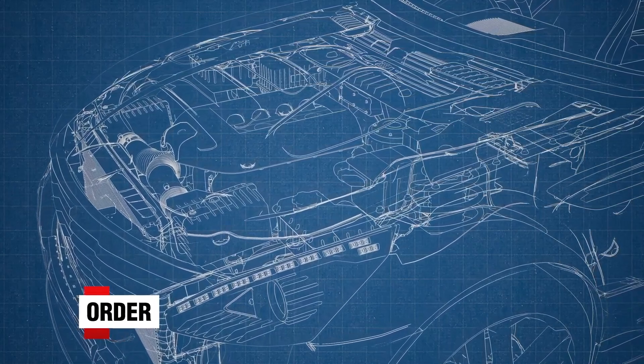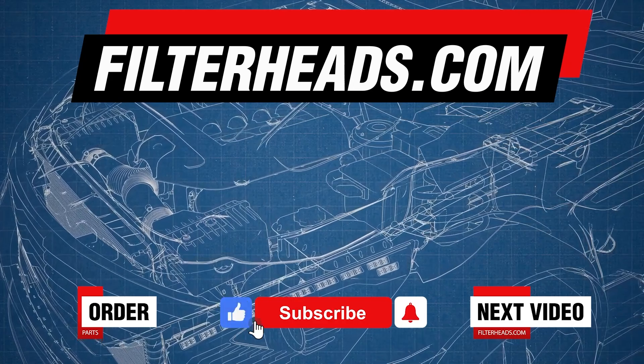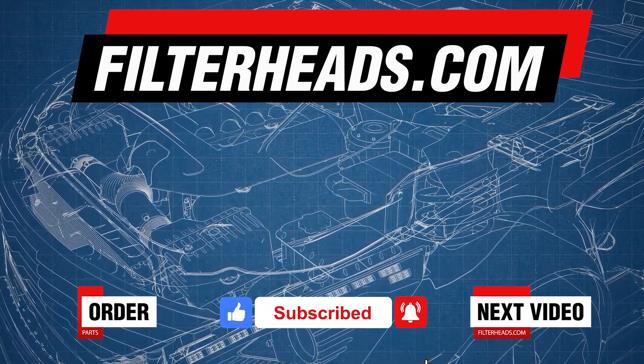Order your parts today at Filterheads.com. Please like our video and subscribe to our channel so you won't miss any new content.